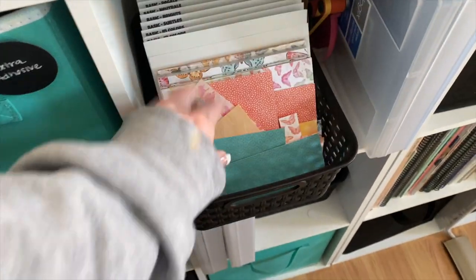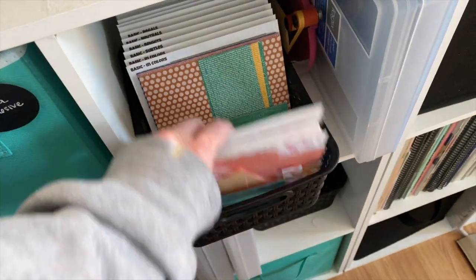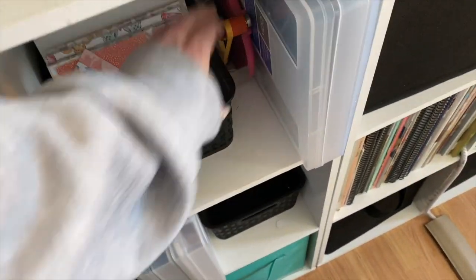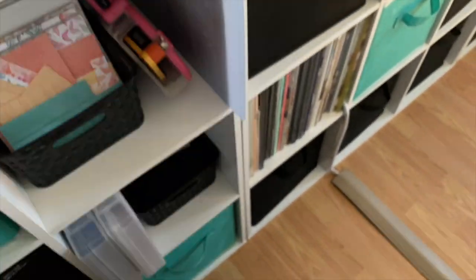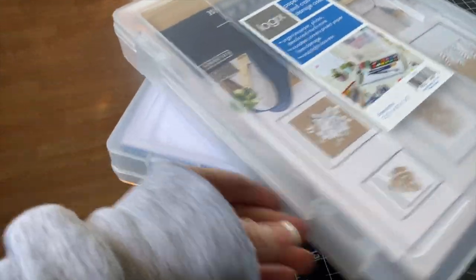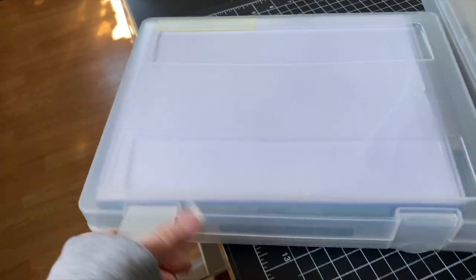This one is my Big Shot organization: magnetic sheets, envelopes, all of that. This is my six-by-six paper — I got these bins off Amazon, they come in a pack of four and fit six-by-six paper perfectly. I have six-by-six paper in them along with my Memory and More cards. They're labeled with the backing of cardstock. Then I have my ATG gun, and this container has all of my masks — decorative masks — which I got at Walmart.